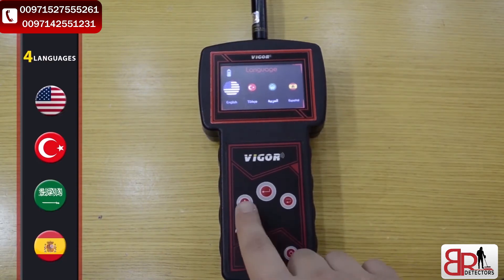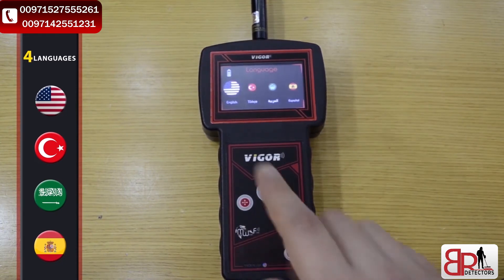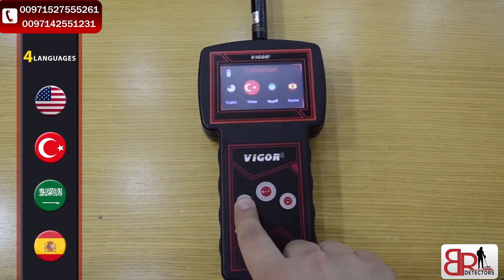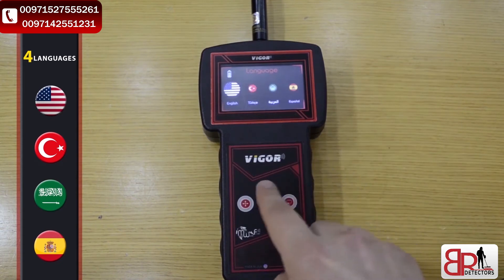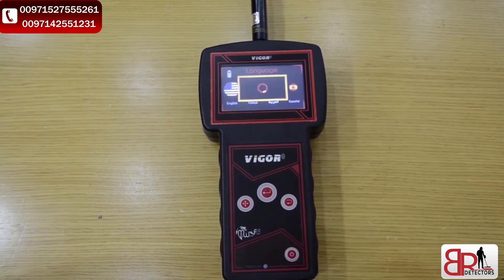The three buttons are: moving button, enter button, and back button. To select the language, we have to press the move button to navigate between the languages, and select the appropriate language by pressing the enter button. We will select English.